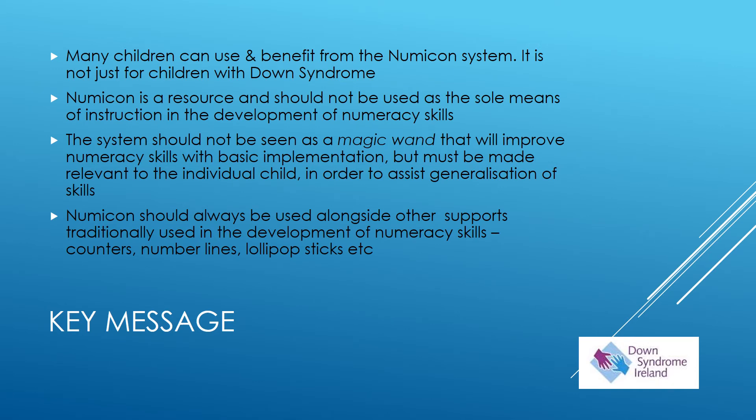There are some key messages that must be heard alongside the NUMICON system. First of all, if you buy NUMICON for your school, many children can use it and benefit from it — it's not just for children with Down Syndrome. NUMICON of itself is a resource and it should not be used as the sole means of instruction for the development of numeracy skills in any child.